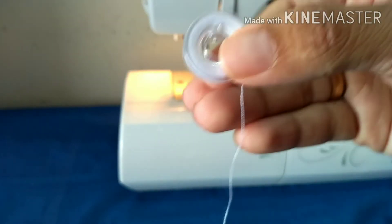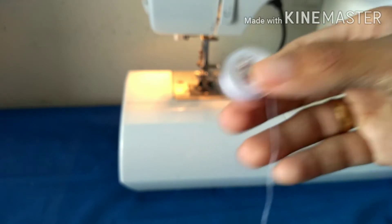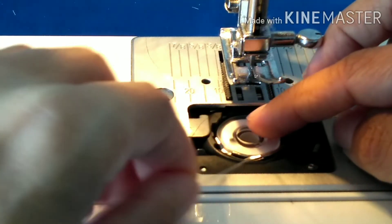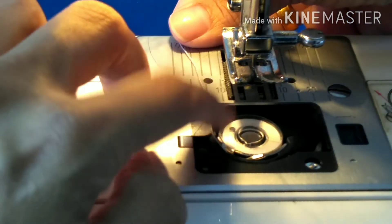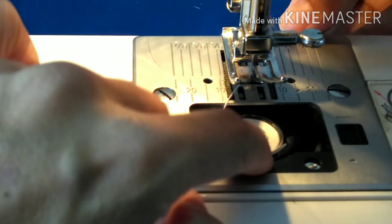This is the bobbin with its wound thread. Now I'll place it on the sewing machine like this. I'll put it through the notch — there are two places. You can see you are supposed to take it like this and come across like this.